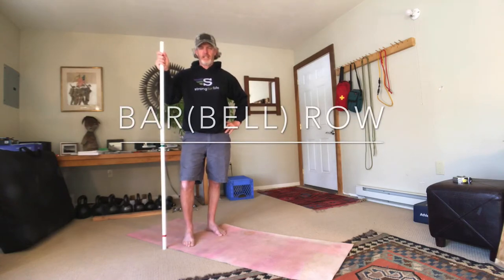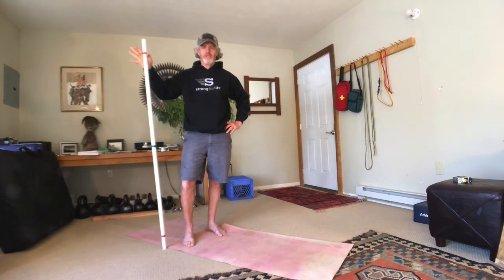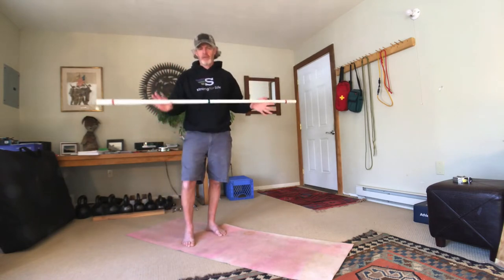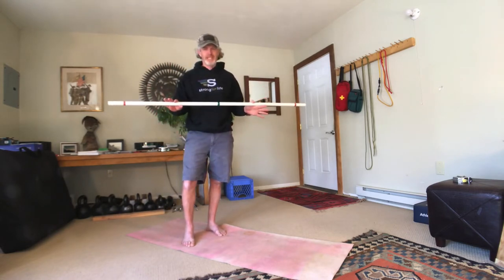Hi there, Henry Beyer here with Strong for Life. In this video you'll be learning how to do a bar row or a barbell row. I'll be demonstrating using this piece of PVC pipe.